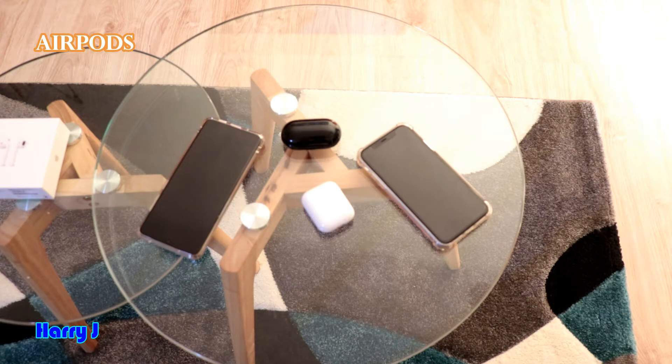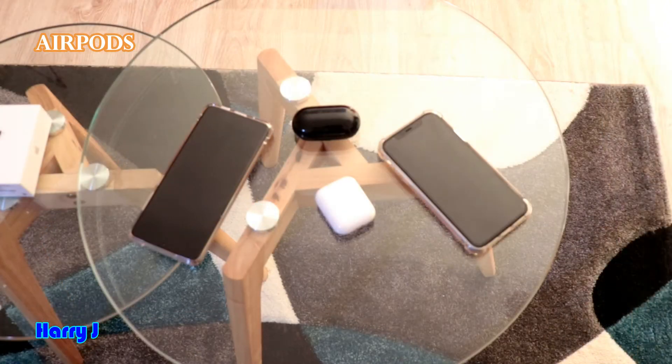The Samsung Bud touching option is very smooth — very fast and very smooth. You can even manage volume with Samsung Buds. With Apple you can't manage volume, and the double tap is like a 1000-year-old tapping system. When you double tap, it doesn't work properly.